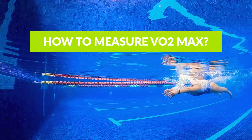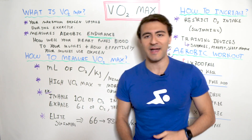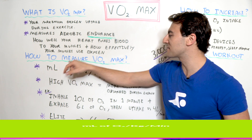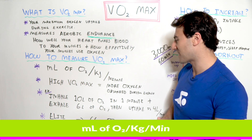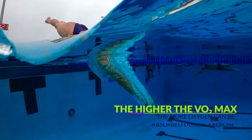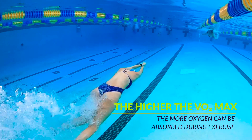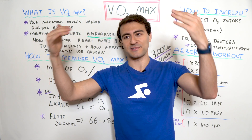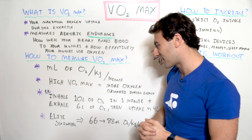So how is VO2 max measured? You can get pretty scientific, but it's basically your milliliters of oxygen per kilogram per minute. It sounds complicated, but basically the higher your VO2 max, the more oxygen can be absorbed during exercise, the more efficient you are, and the better performance outcome you can have. High VO2 max is good; lower VO2 max is not as good from the perspective of endurance sports.